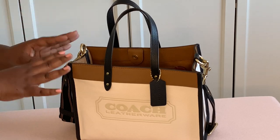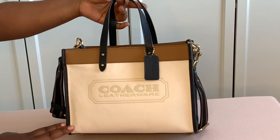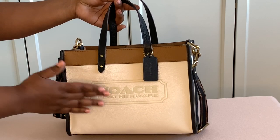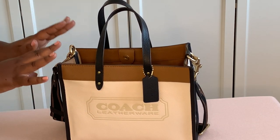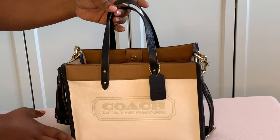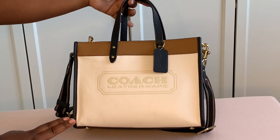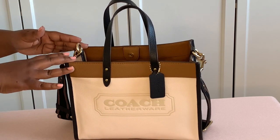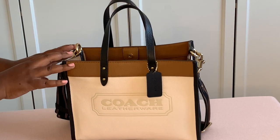Now let me tell you about this bag — it has been on back order for a long time. They came out with the Coach Field Tote 22 in this style first, but everybody loved it so much that they requested this size. I talked to my CA and she said it will be available soon because everybody loves this bag. It's a spring bag, a summer bag, it can even be a winter bag.